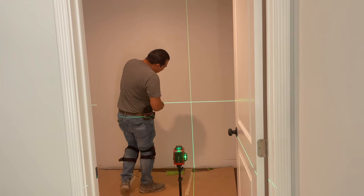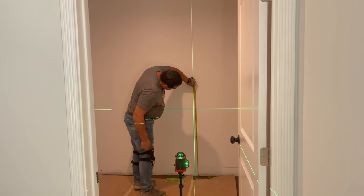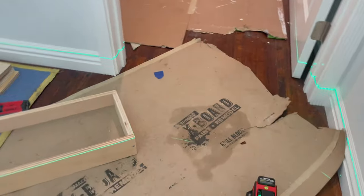We're going to measure our height of the cabinets — that's 35 and a quarter, so we're right there at 35 and a quarter. Now I'm going to show you: I have the level on the floor because our toe kick, as you can see, is right at that same height.